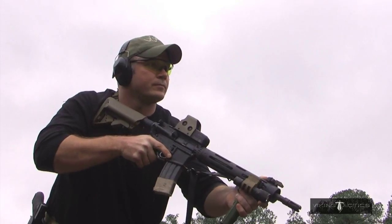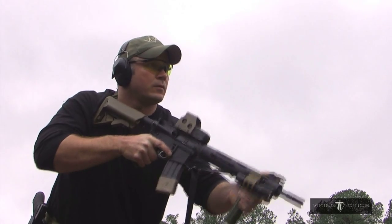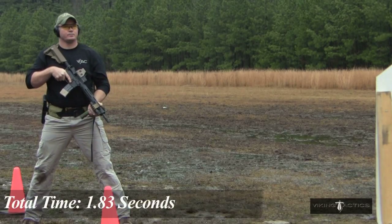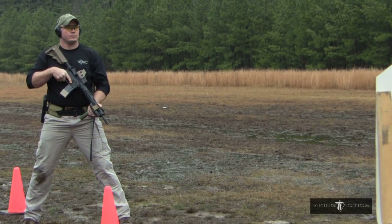Shooter ready? Ready. Shooter is ready. Standby. Safety on. Time: 1.83. He threw a couple shots there — we're going to do that one again.